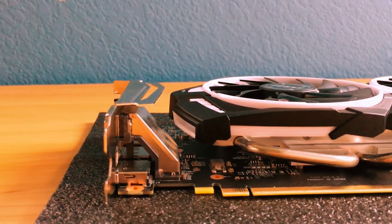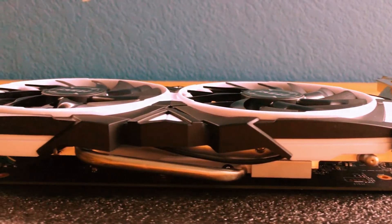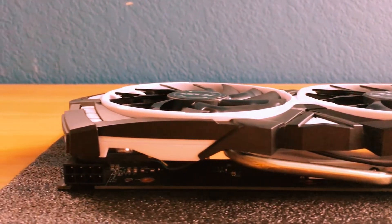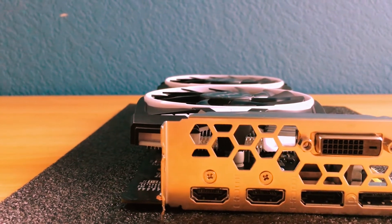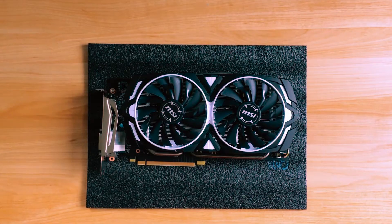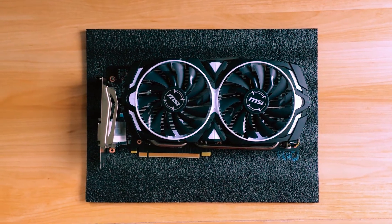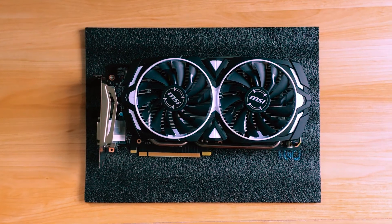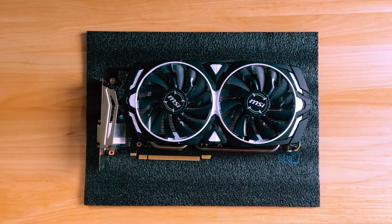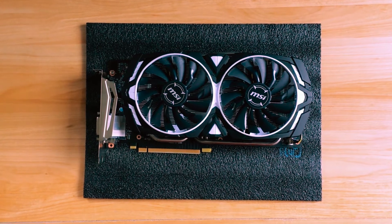Not too much to this card as we can see, and on the top side more of the same. We have the two HDMI ports, the two display ports, and the DVI port. It comes in a really cool black and white finish, and we get the dual fans obviously. No LEDs, unlike the RX 470 that I unboxed earlier.